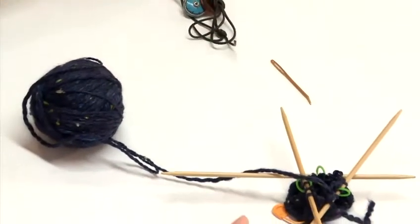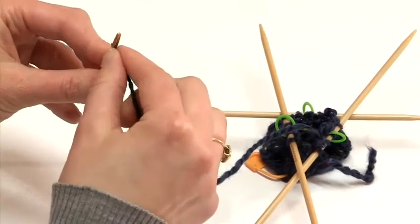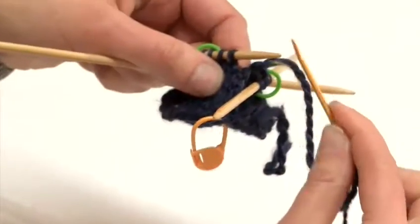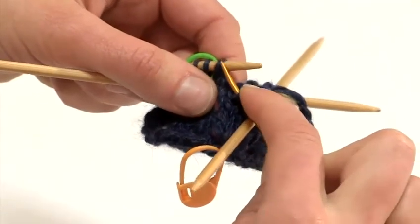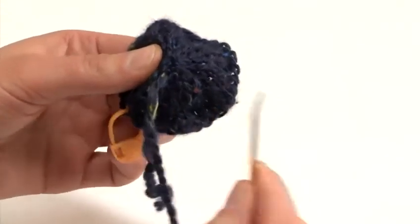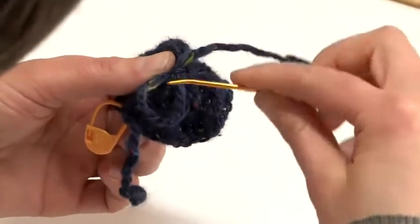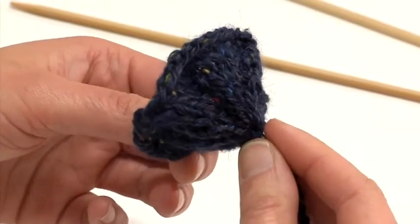Now we are ready to finish our flower. I will cut my thread, allowing a little bit of extra length just in case you want to attach the flower to something. I will go around taking the stitches off the needle and transferring them onto the tapestry needle, one by one. It's a good idea to secure the yarn, which I will do by making a little slip knot which I will anchor on one of the stitches. And that's how you make a knitted flower.